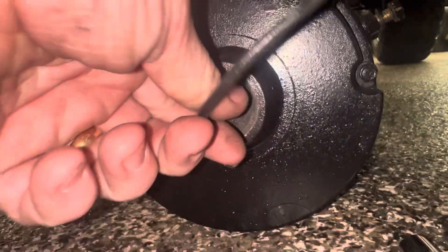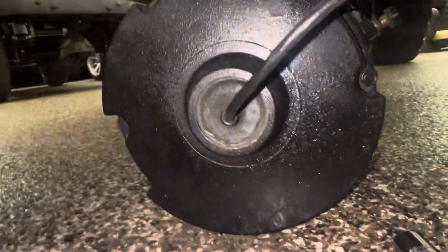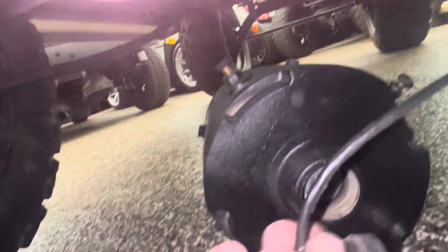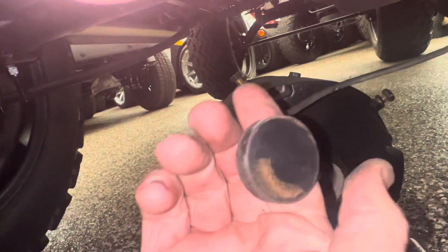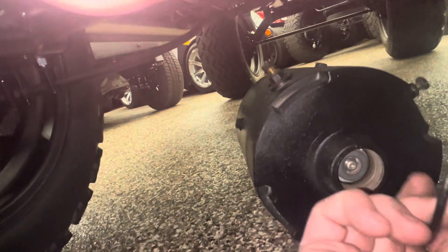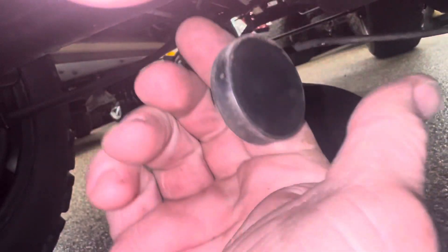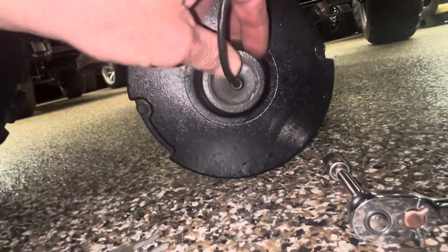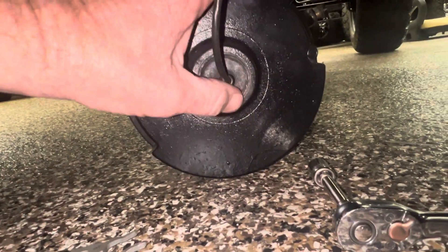Now pull this out. I'm not going to lie to you - sometimes you end up destroying this before you get it out. I got lucky this time - I could play a lottery ticket, that's how hard it is to get out. Sometimes if you can't get it out, here's what you do.